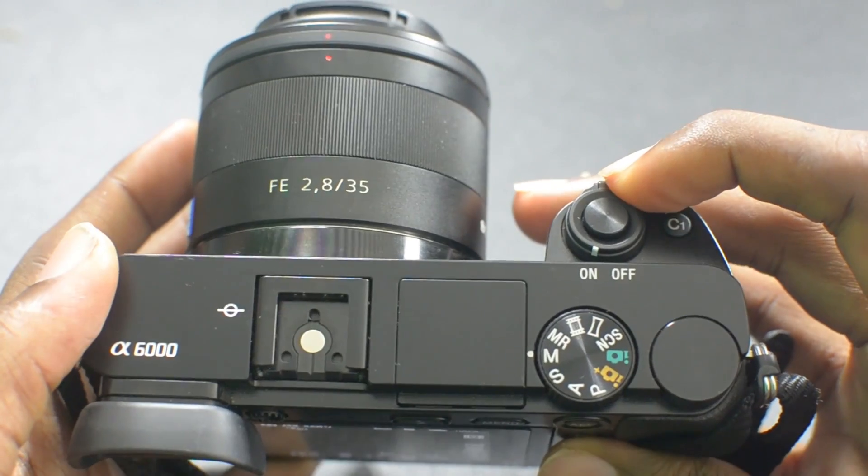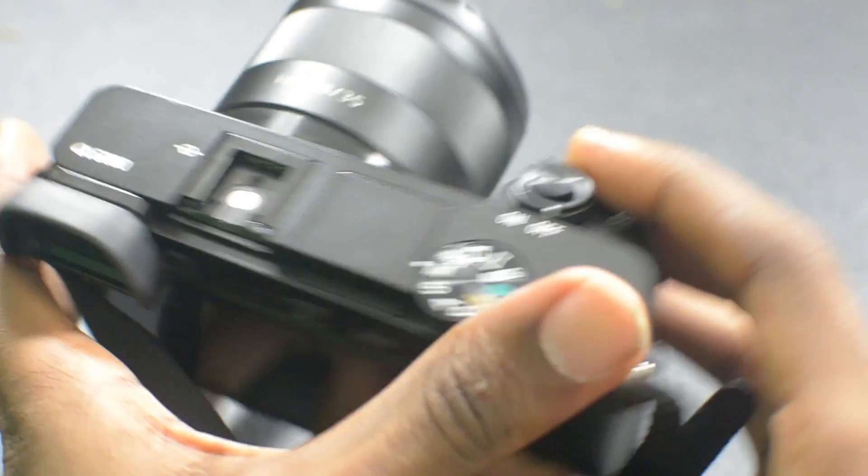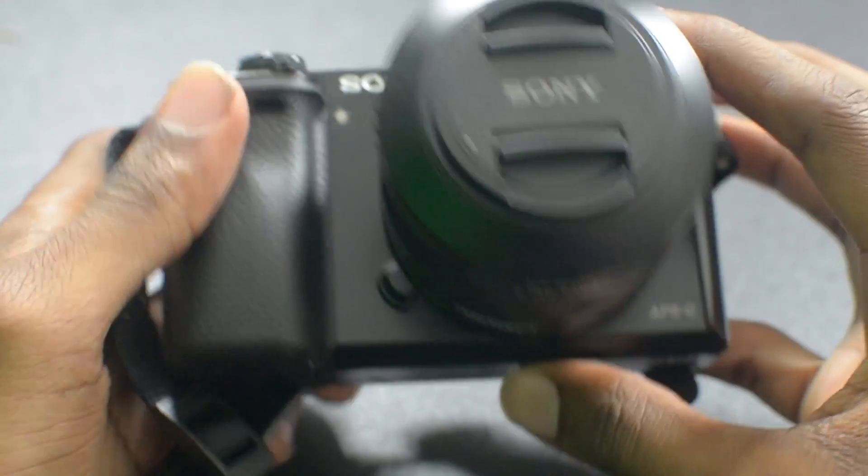The cool thing about all of this is that the mirrorless cameras are extremely lightweight, and I could feel that the moment I got it out of the box — I was really impressed with that. I'm going to go ahead and show you guys what that lens is looking like and give you my first impressions of all this.